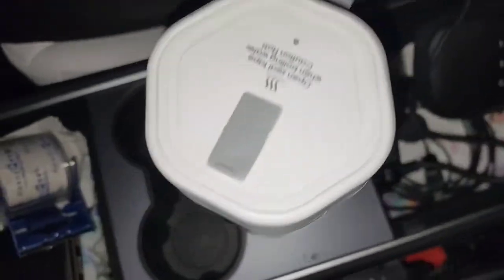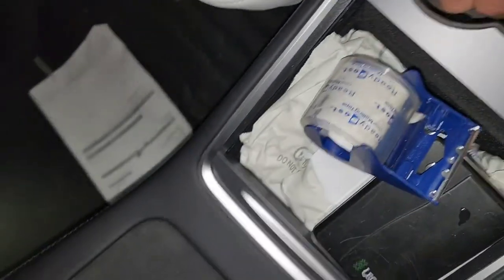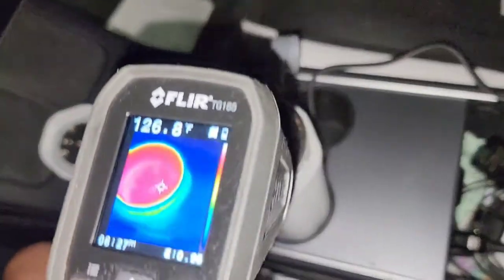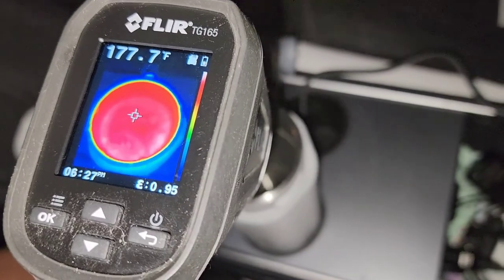I'm going to plug it back in. The top is pretty much watertight, so even on its side it's not spilling. Opening the lid, the temperature is still around 180 degrees Fahrenheit. I'm also going to test how long it holds temperature — I'll leave it for about two hours and then check again. I need to be careful moving this.